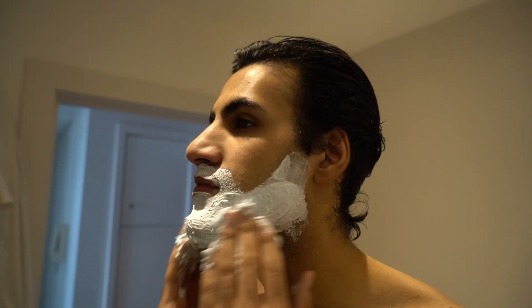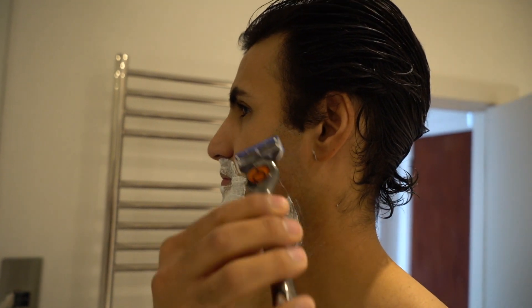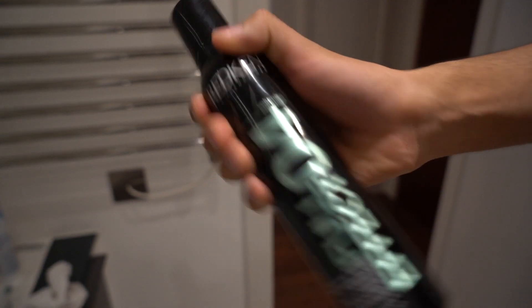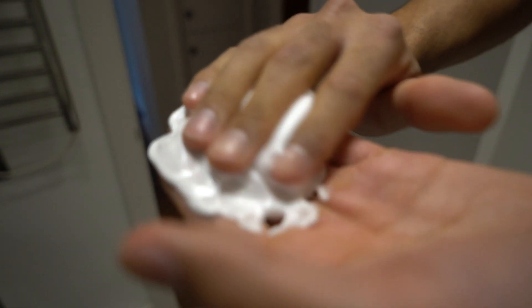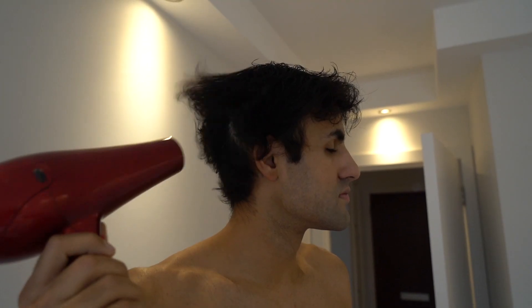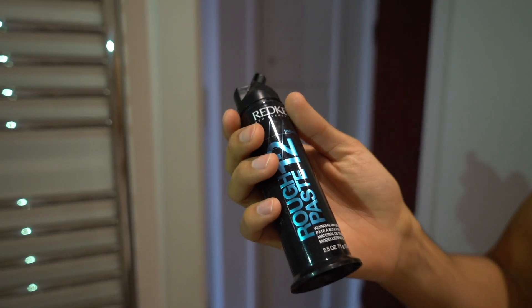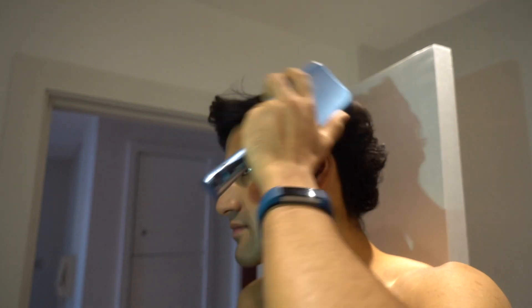Now it's time to get ready for the day. I start by shaving, giving myself a nice clean look. Then the most important part — the hair. I use this styling mousse which gives me a bit of volume and helps manage my hair, which is getting a little long at the moment. Then the hair dryer comes out — I'd recommend using a hair dryer for your hair, it really helps with styling. Then the rough paste, all important for getting the hair looking good and into the right shape.